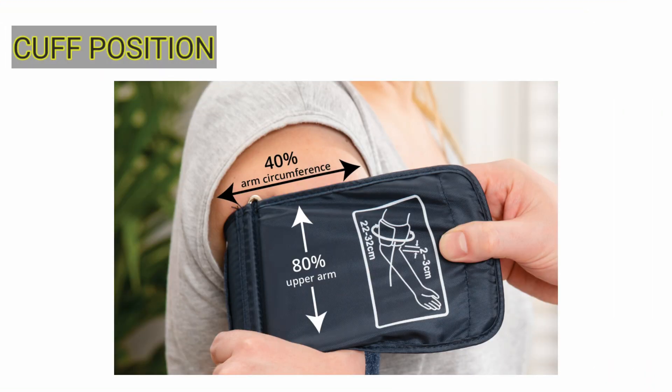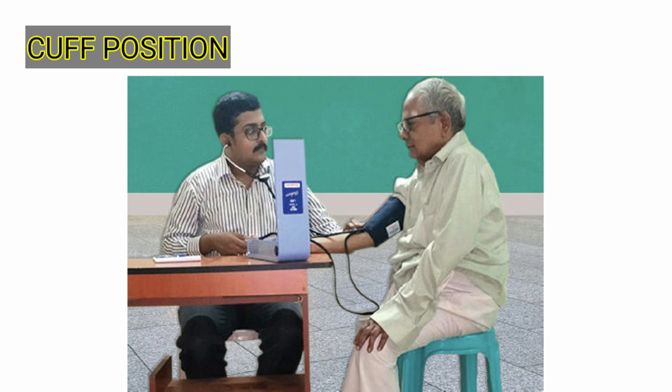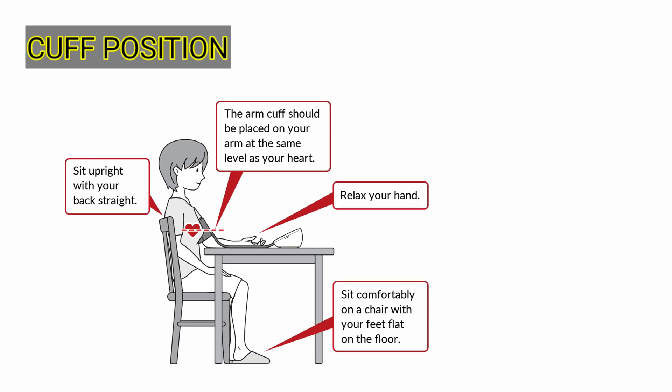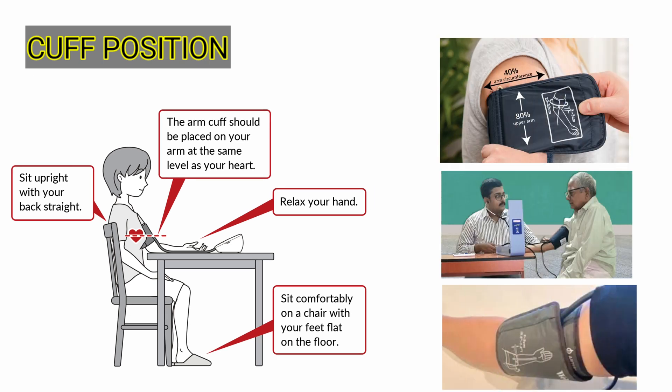Our third point is about cuff position. The cuff should be of adequate size and applied on bare skin — do not apply it over clothes. Your clothes should be loose enough so that when you roll them up, they do not constrict your arm. Secondly, never apply the cuff in an upside-down position. Thirdly, make sure the middle of the cuff is at the level of the middle of the sternum for correct BP measurement.